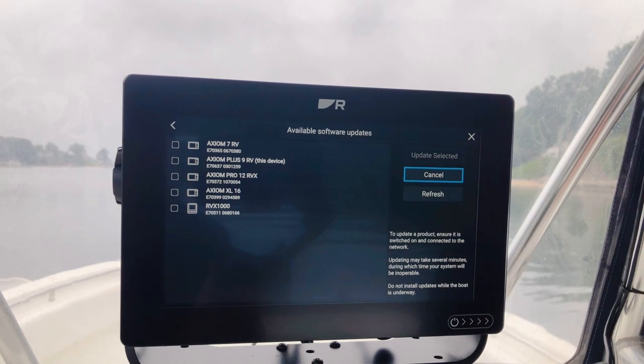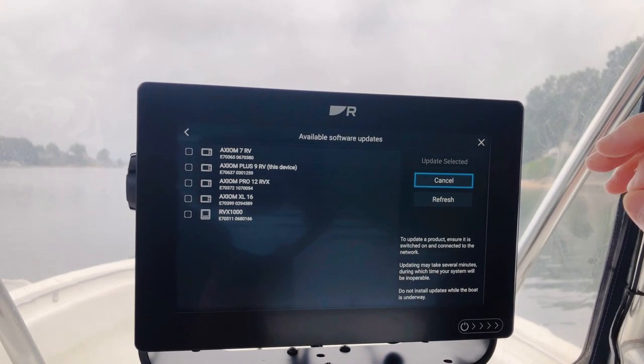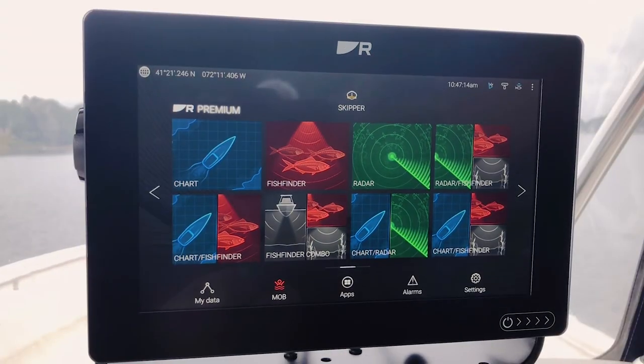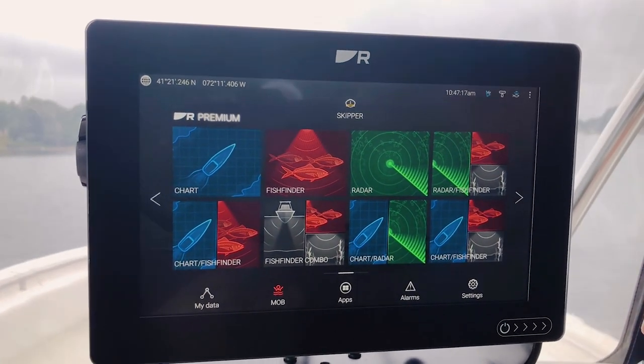In this case, my display is already up to date, so I can just exit out of here with a press of the Cancel button and I can head out on the water. So the other way you can update your software is over Wi-Fi.